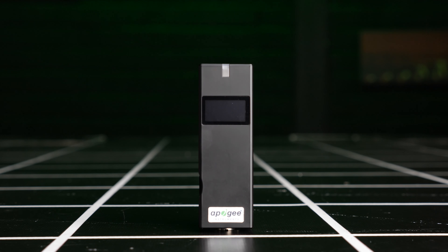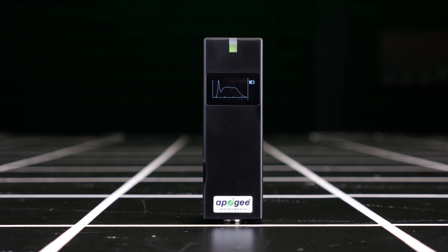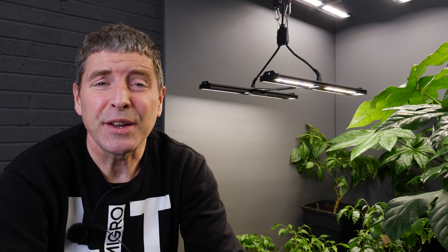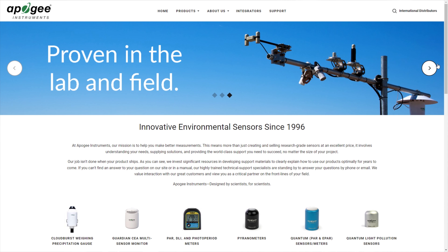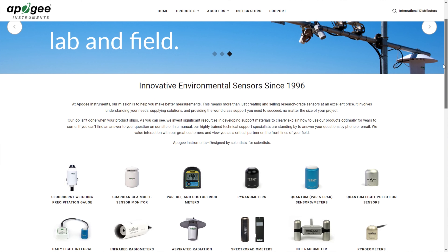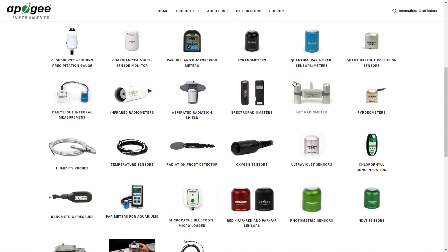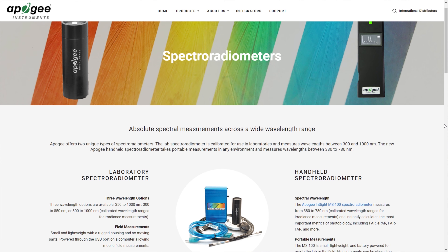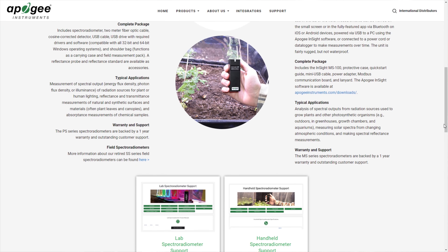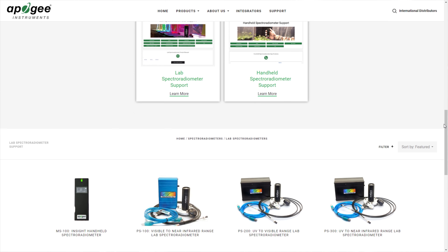I've been testing recently the new sensor spectroradiometer, the MS100 by Apogee. Apogee Instruments are a very renowned and reputable company from Utah in the U.S., led by Dr. Bruce Bugbee — a very well-known and respected figure in horticultural science. Apogee Instruments produce a lot of instrumentation for agriculture and horticulture. This device is exceptional, I have to say.